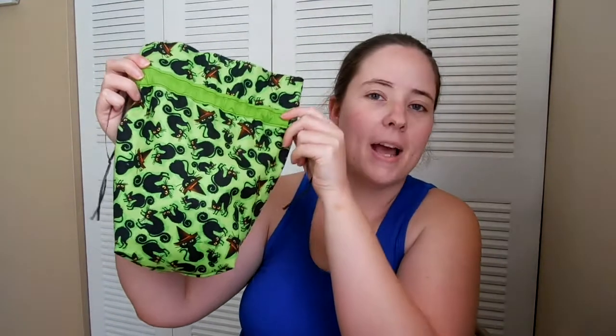I don't think I have anything important to say before I start. So I'm going to start with finished objects, which is just one thing. And it's not crochet. The only finished object I have this week is a little bag. It's made out of fat quarters — there's two fat quarters, the outside and then the lining.